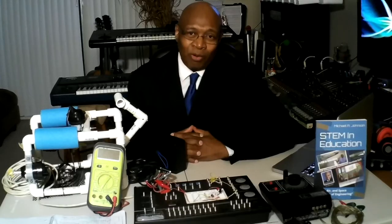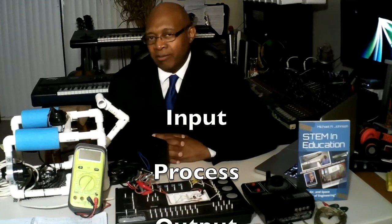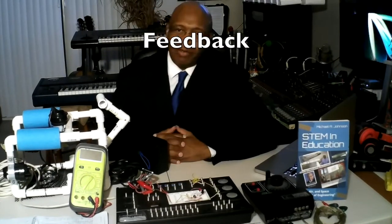To operate this robot, we need to explore the technological system. The technological system involves the input, process, output, and feedback.